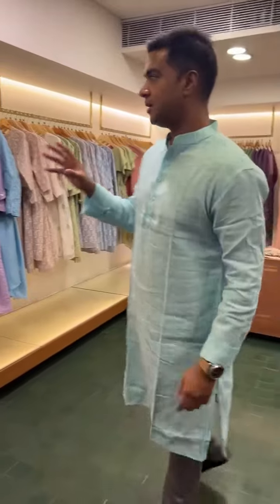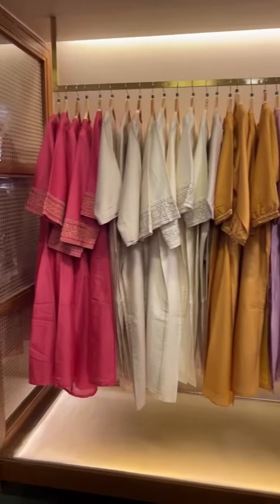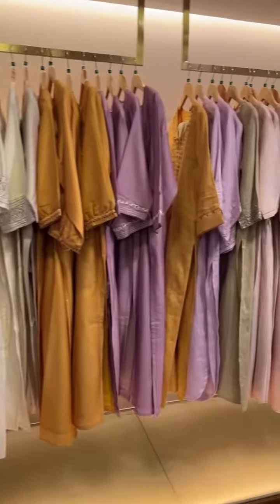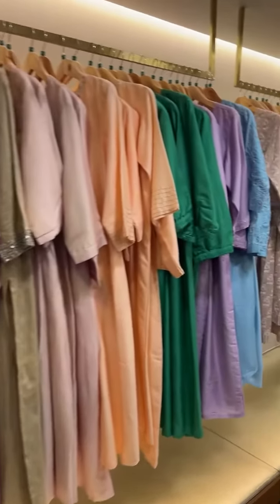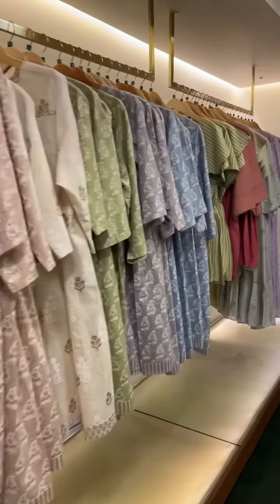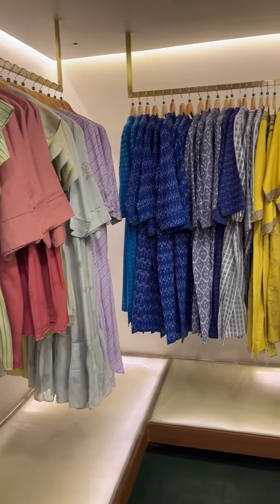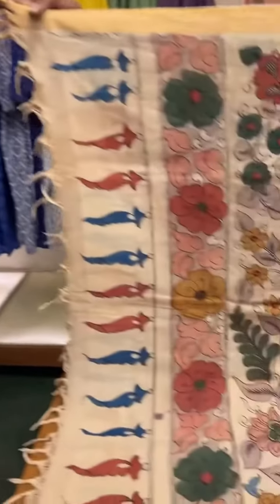We are right now in our exclusive collection where we showcase our exclusive readymades, which are all done in-house, along with a few that are exclusive collaborations. Right now I'm going to show you some more of our kalamkari dupattas.